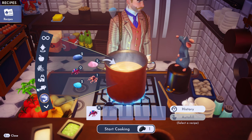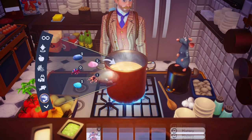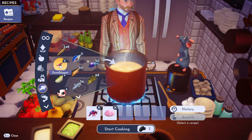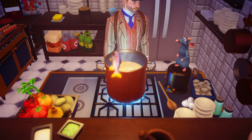Then I need any seafood. I assume anything in here is cool, so I'm just going to throw a clam in there. And then I need a rainbow trout. What's a rainbow trout look like again? Oh, there it is — rainbow trout.